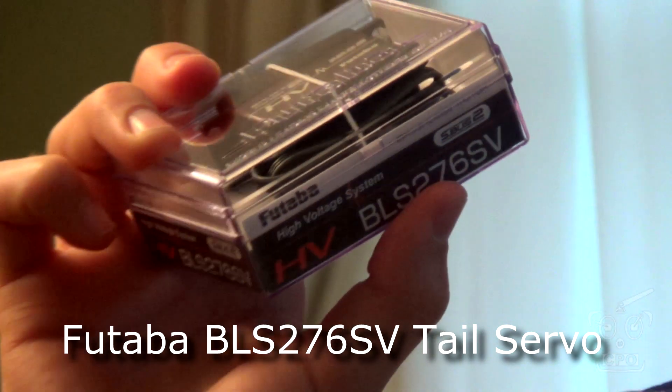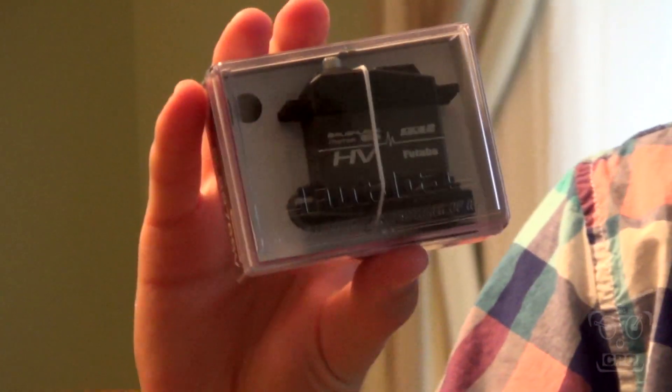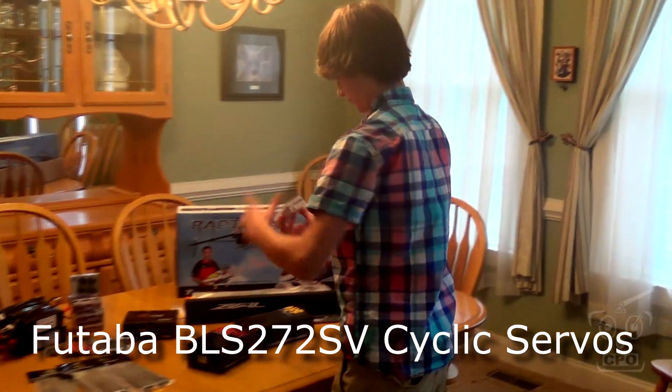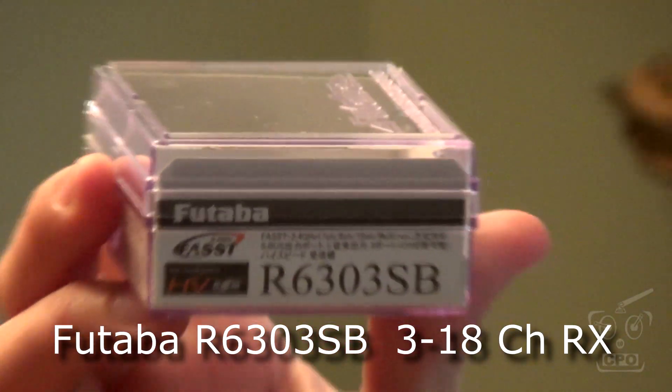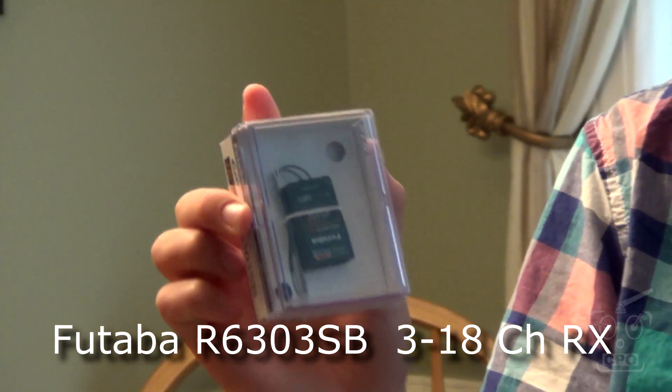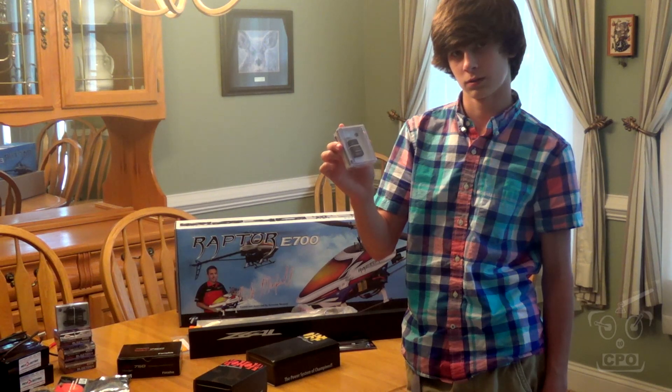Let's take a look at the servos. First up, the tail servo — that is the BLS-276SV. This is a pretty hot rod tail servo. And then for the cyclics, we're going with the BLS-272SVs. We're also sticking with Futaba for the receiver — the R6303 S-Bus receiver. It's a four-channel with an S-Bus connector, so we'll get all the channels we need just using S-Bus, since the CGY-750 is an S-Bus flybarless controller only. A perfect match and super tiny.